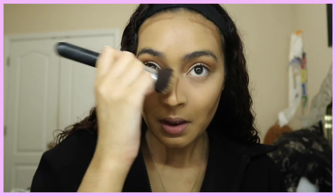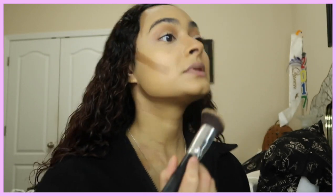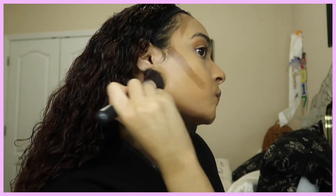I made the mistake once of literally dragging my contour with the brush, and it took off all my makeup. So I suggest that you guys pat the product into your skin — that works so much better.